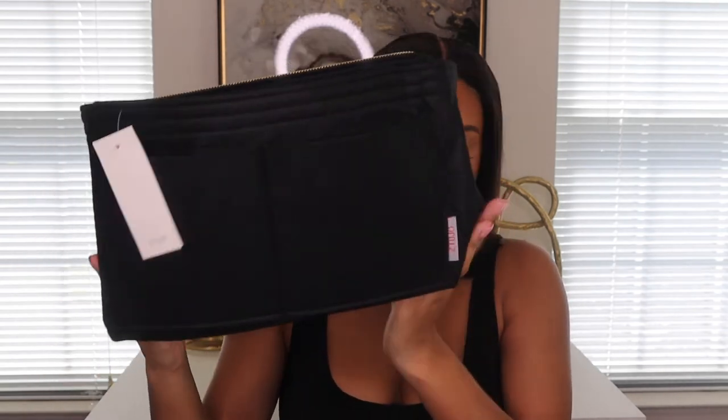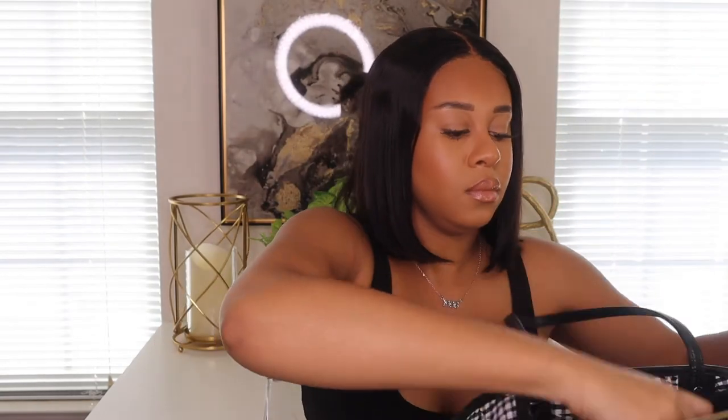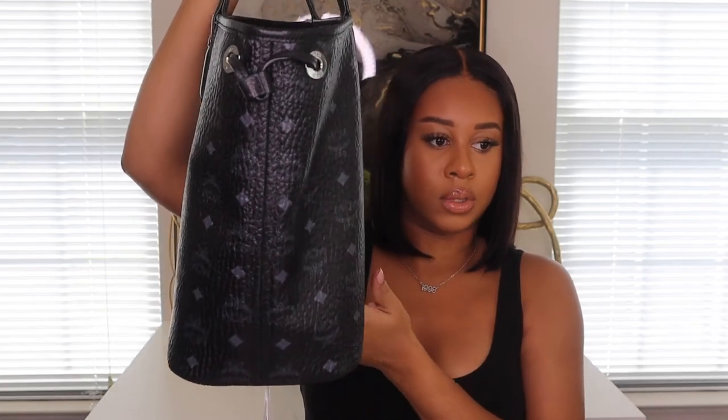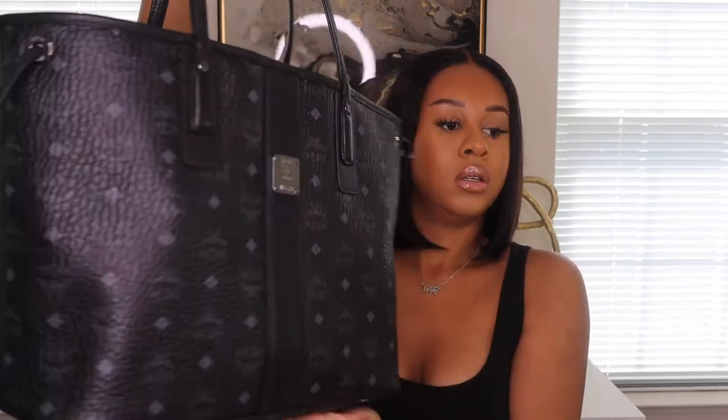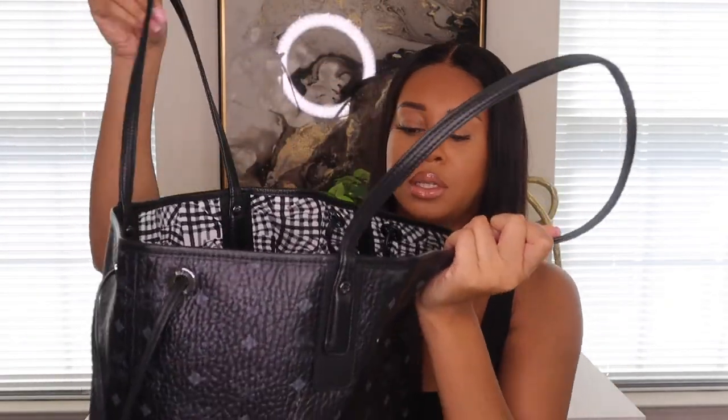This was about 28 to 30 dollars from Amazon. So we're gonna see how this fits in my bag — here's the bag, here's the insert, and I'm putting it inside. I wanted one that's not gonna make the bag bulky. This is how it looks when it's in the bag, and from the side it does give it a little extra width, but it's not too bad.